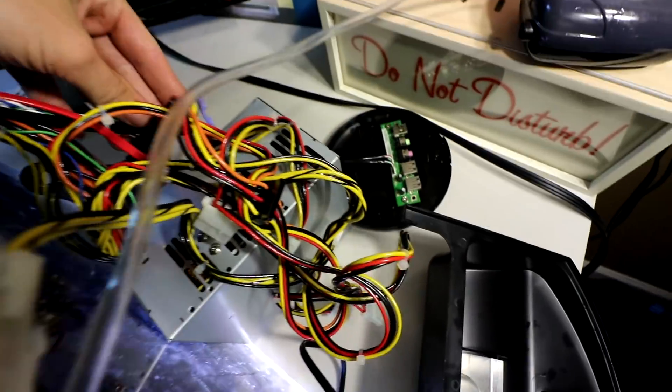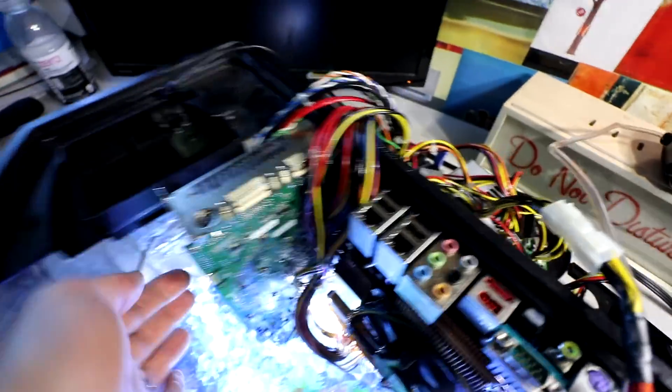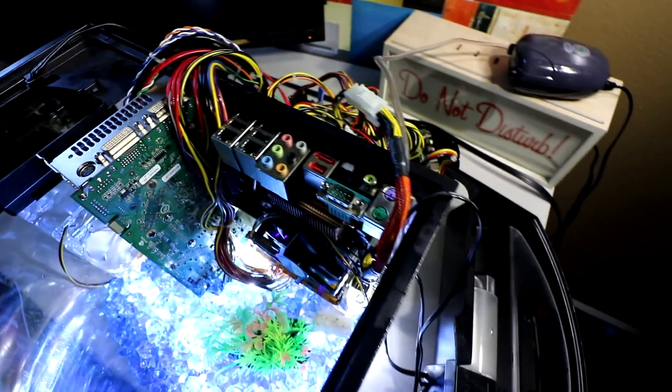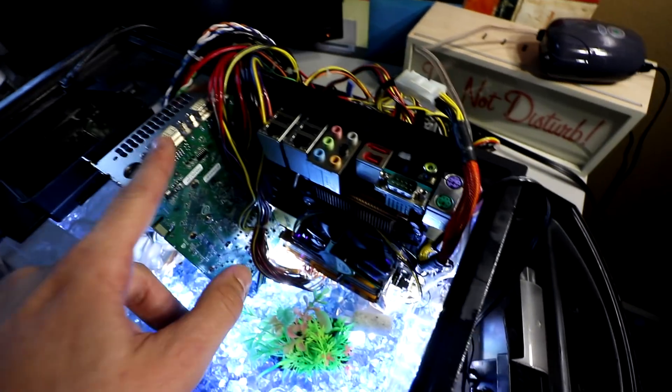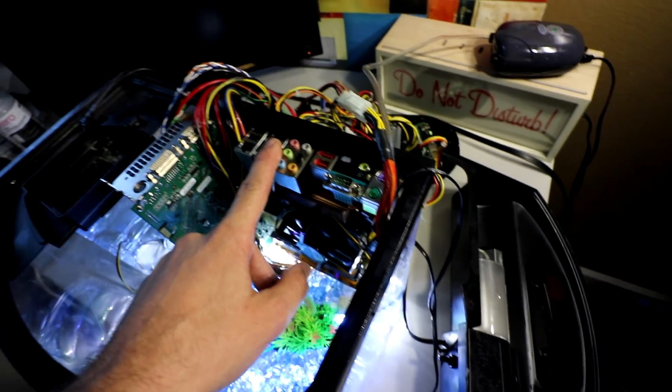I still have the hard drive out of the oil because you cannot run a spinning hard drive in oil — it will not work. We've got all the power hooked up, we just need to hook up the DVI video inputs and then we should be able to get started.